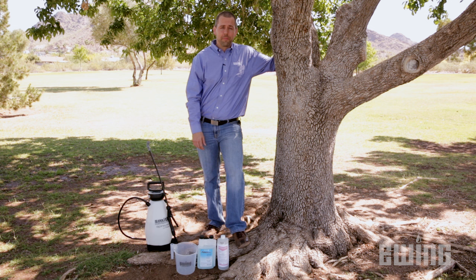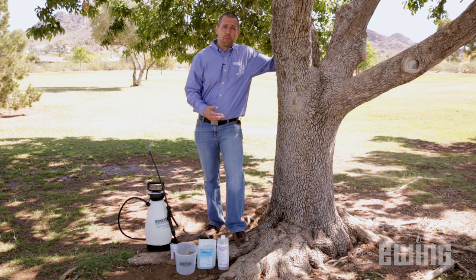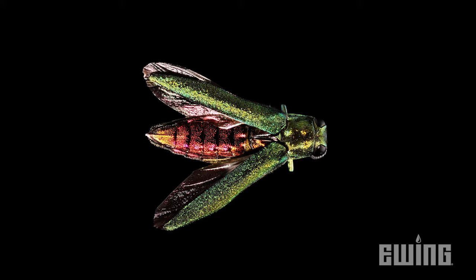Wood boring insects like emerald ash borer have been a hot topic of discussion in the lawn and landscape industry as of late. With the death of millions of ash trees since first being found in 2002, there is now more than ever an increased emphasis on finding insecticide treatments that can help stop and prevent further damage from wood boring insects like EAB.